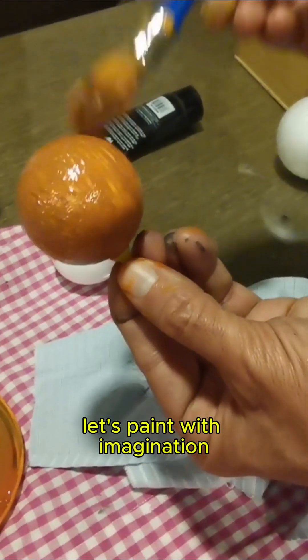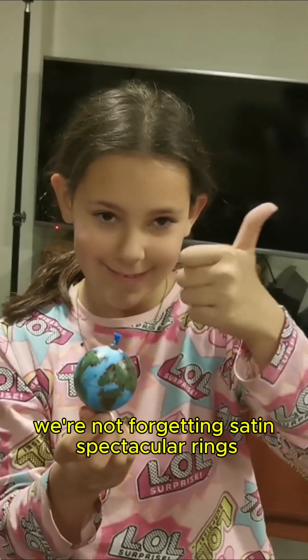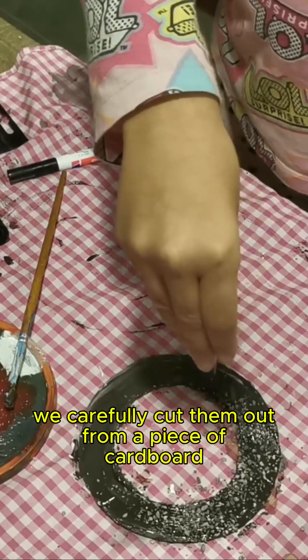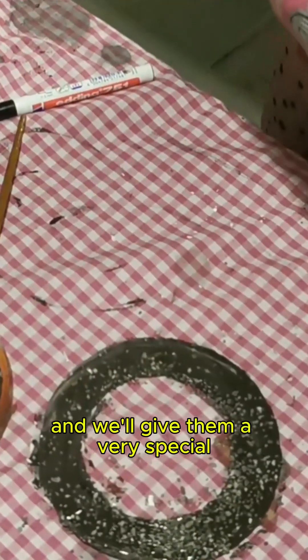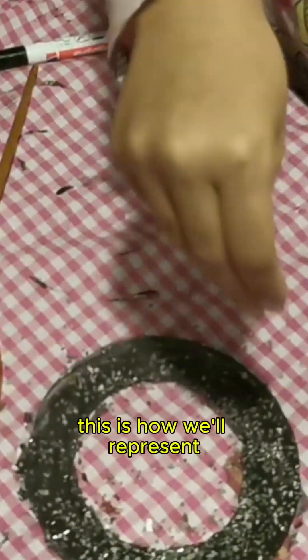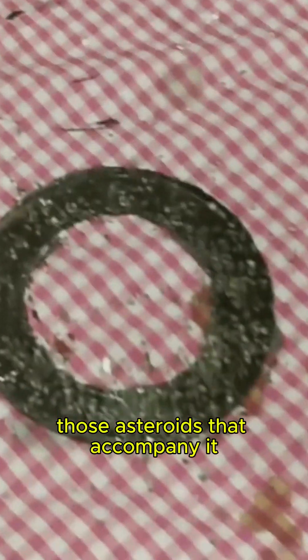Let's paint with imagination. We're not forgetting Saturn's spectacular rings. We carefully cut them out from a piece of cardboard. We cover them with white glue and give them a very special rocky touch with small beach pebbles — this is how we'll represent those asteroids that accompany it.